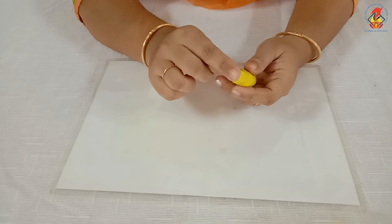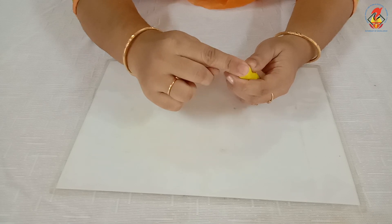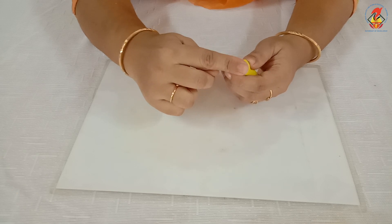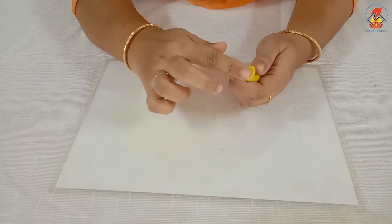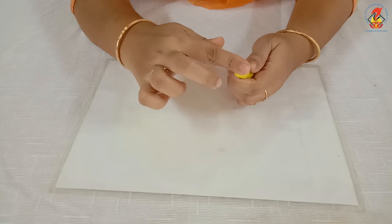At the top, make the clay flat in shape by pressing like this. You have to shape it like this.